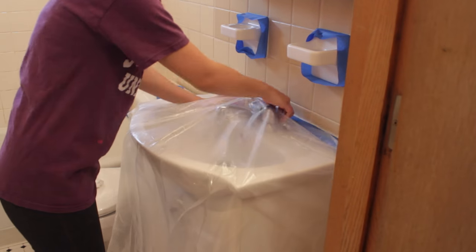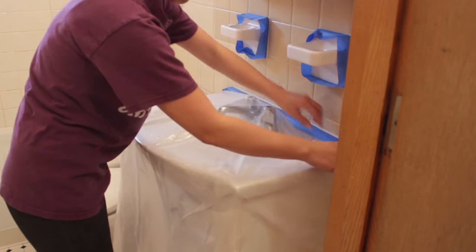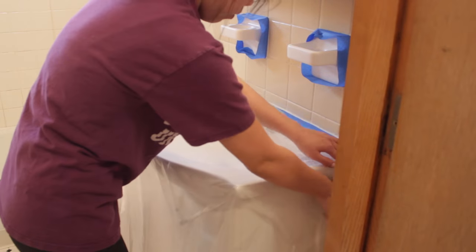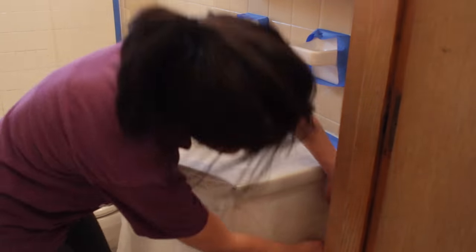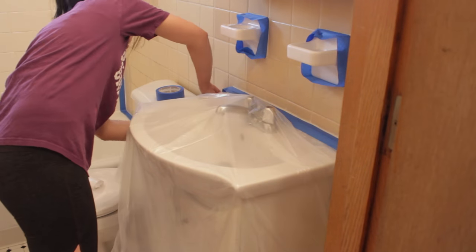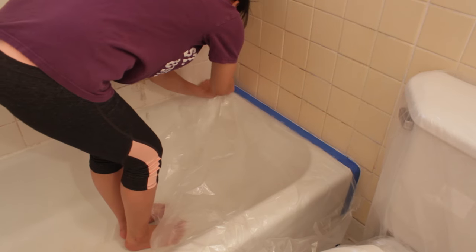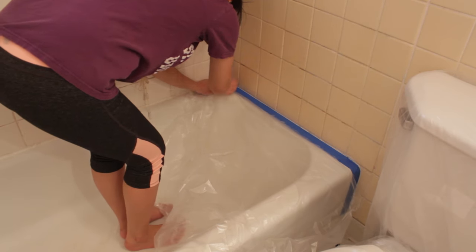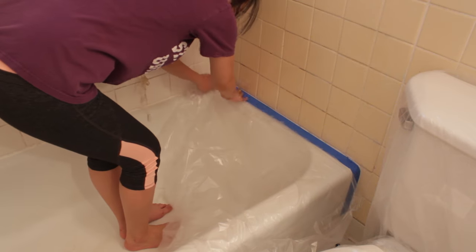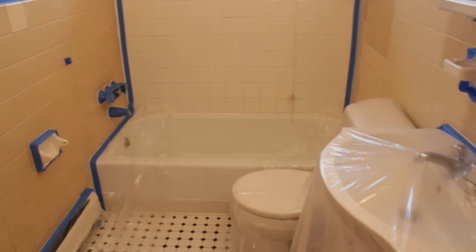Once that's done, I'm going to take these plastic drop sheets, cut them to smaller sizes, and start covering the sink, the tub, and the toilet. I'm going to use that tape to help secure the plastic onto the sink. Here I'm just taking a smaller piece and covering part of the tub just to make sure that if anything drips onto it, it doesn't stick. This is what it looks like once everything's been taped and covered with plastic sheets.